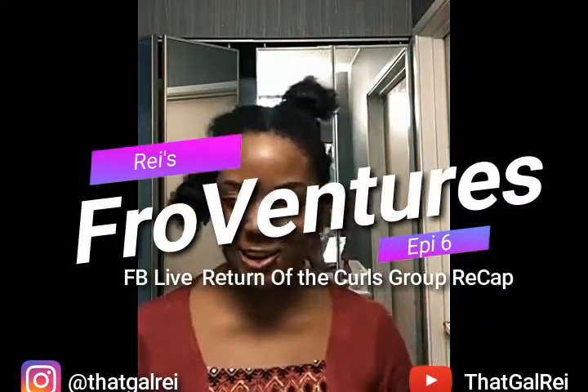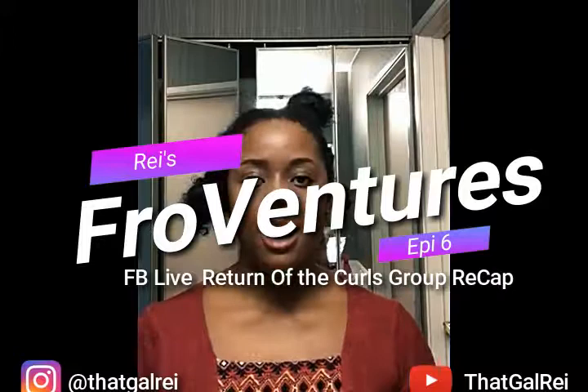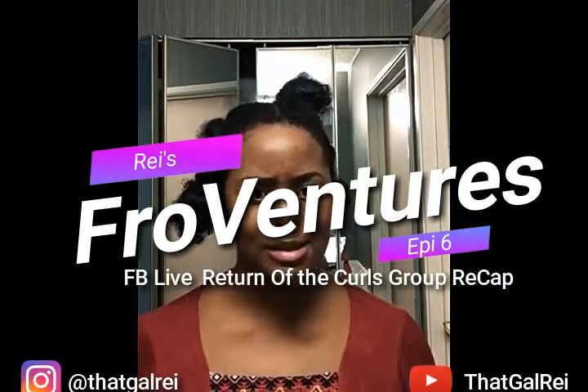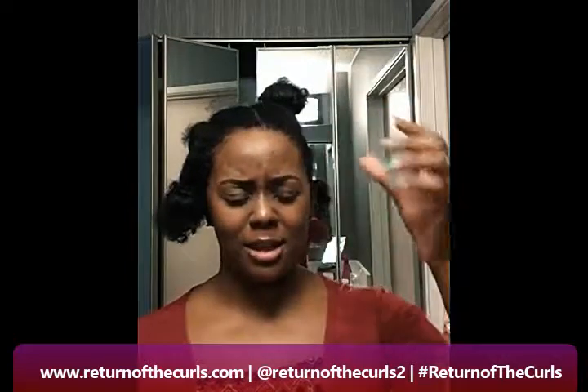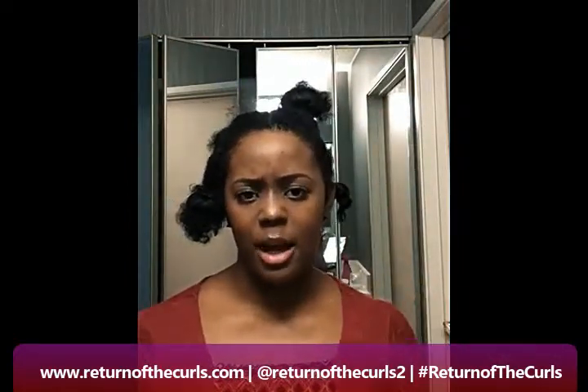I'm back. It's Ray with the Turn of the Curl. I'm going to try this again. Hopefully the video isn't sideways this time. I'm really sorry about that — I don't know what happened. I think it might have been the light that I had on, it might have been turned in the camera. Who knows?